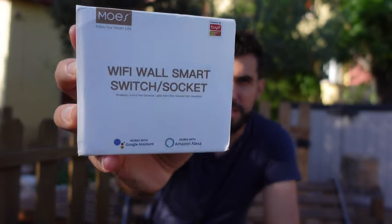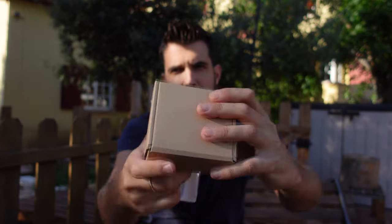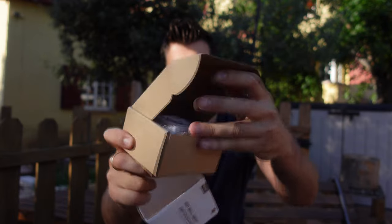In today's video we are going to review the Wi-Fi wall smart switch socket from Moes. It's going to allow us to control a lot of devices that we can switch on and off very easily, and we can use it to save some energy. I'm going to explain my use case and how I'm going to save a lot of energy with this device.